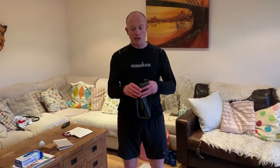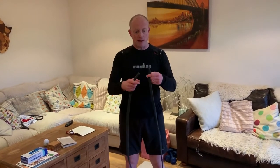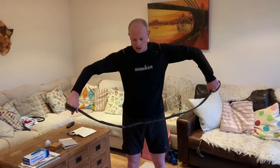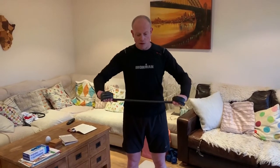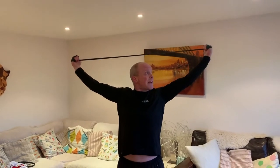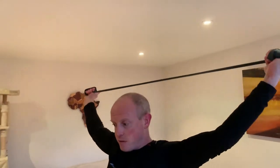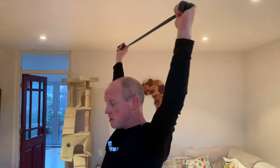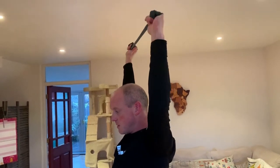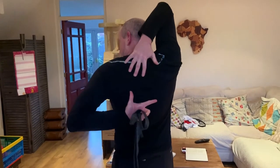For this next exercise you need a resistance band — I've cut an inner tube in two to form one. Wrap it a couple of times around your wrists for a bit of resistance. Put it above your head, arms slightly bent, and as you pull down, turn your thumbs outwards and stretch. Don't hunch the shoulders. The stronger the resistance band, the better. What you're doing here is working the muscles in the subscapularis area.